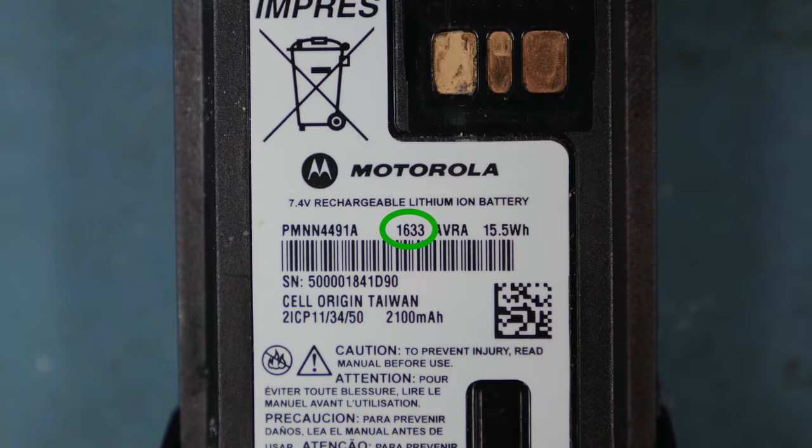Above the barcode, you'll see a four-digit number. The first two numbers represent the year the battery was manufactured. The last two numbers are the week of that year.